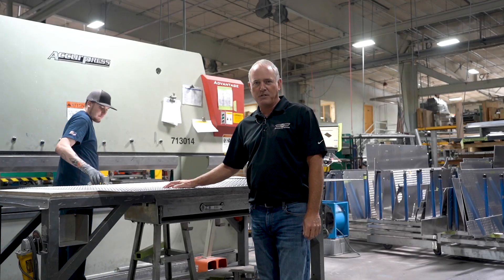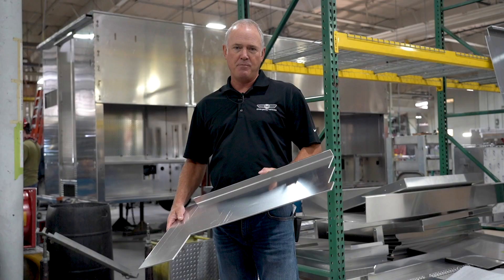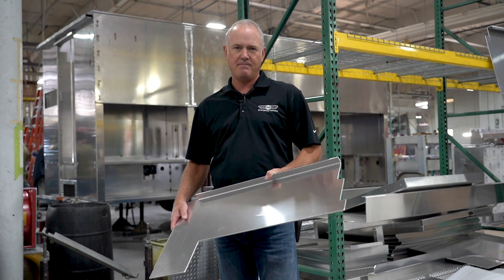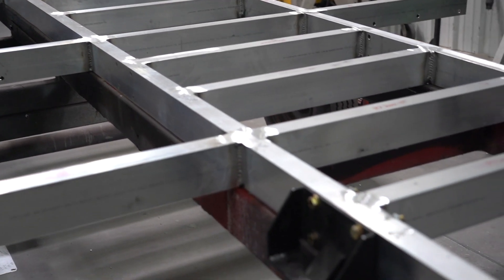Next is the press brake. Here we form all the panels and parts for your trucks. In all of our bodies, we use form construction instead of extrusion. It allows us more design flexibility. Our form construction, along with our full body subframe, gives us one of the strongest trucks in the industry.